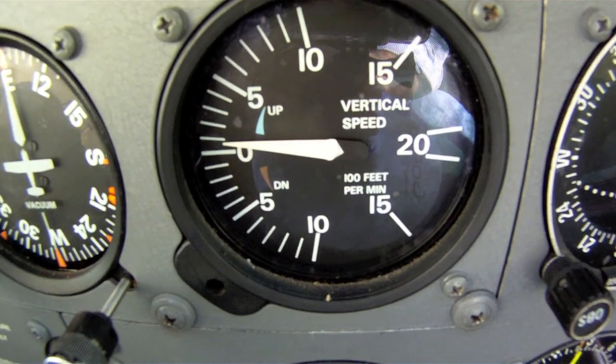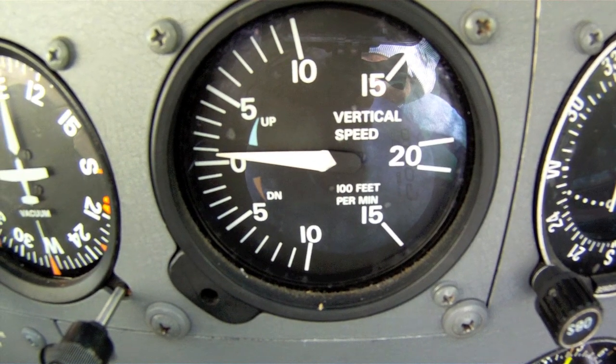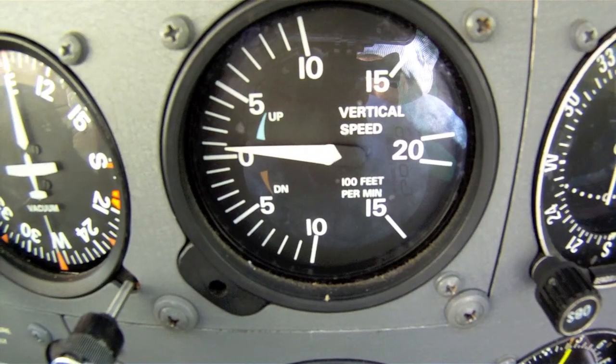Finally, the vertical speed indicator. This unit tells you how many feet per minute you are ascending or descending. It's a good idea to learn to pitch your airplane for precise rates going both up and down in order to make for a comfortable and professional flight.